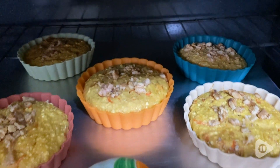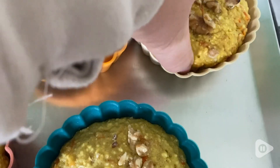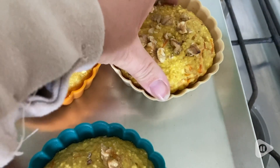Once they're done baking, they just slip right out of the mold. I love that and they have perfect form. Looks like they're store-bought after I've been baking with these molds.